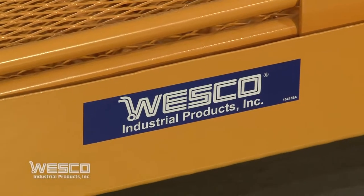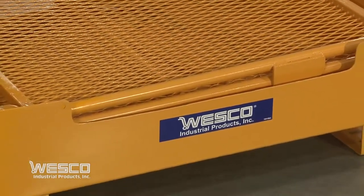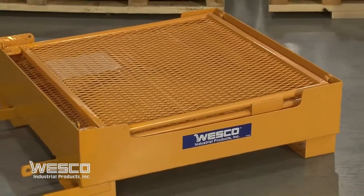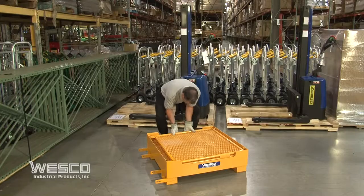This is the Wesco foldable maintenance platform, designed to safely lift personnel with a standard forklift. It is easily stored within its 38 inch by 38 inch base and has a load capacity of 600 pounds.